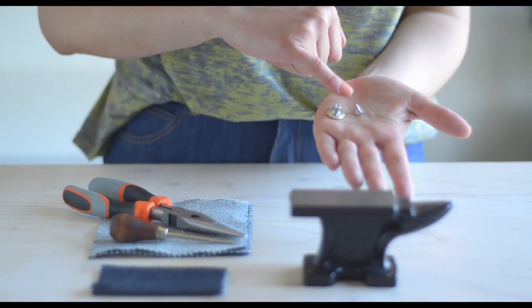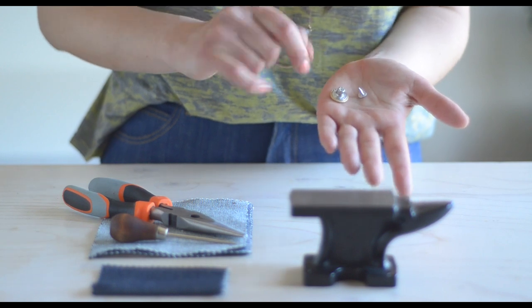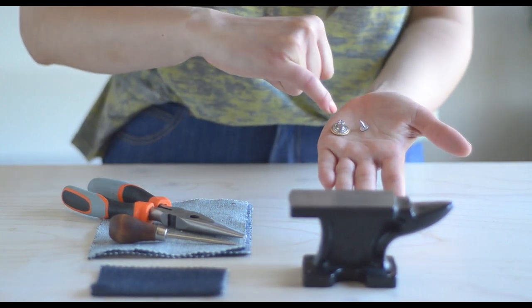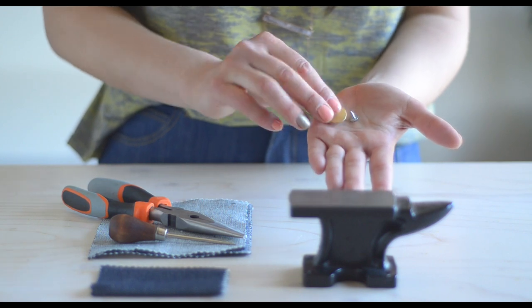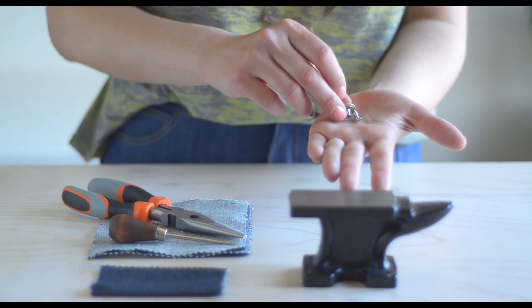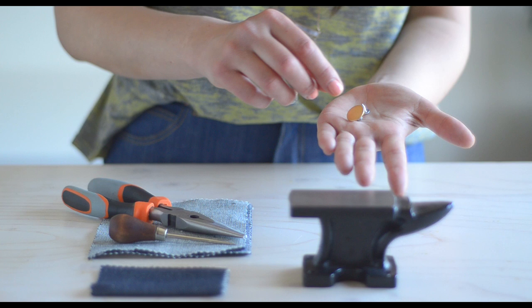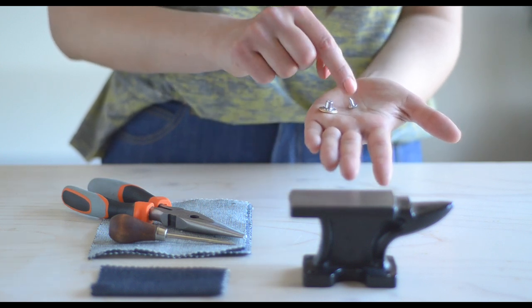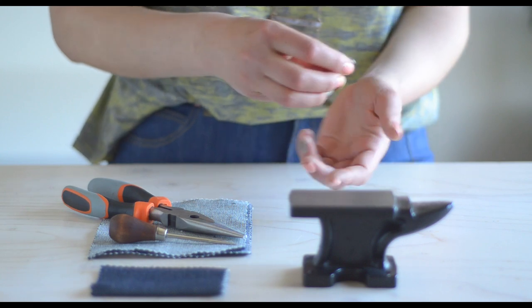With a jeans button, what you're looking for is a post that has ridges on it. Those ridges, when they're hammered into the base of the button, are going to lock and seal the button in. You also want an all-metal button — it's just stronger. Sometimes you can get plastic ones and they're really not durable. So you're looking for a metal button and a metal screw-like post for your jeans button.